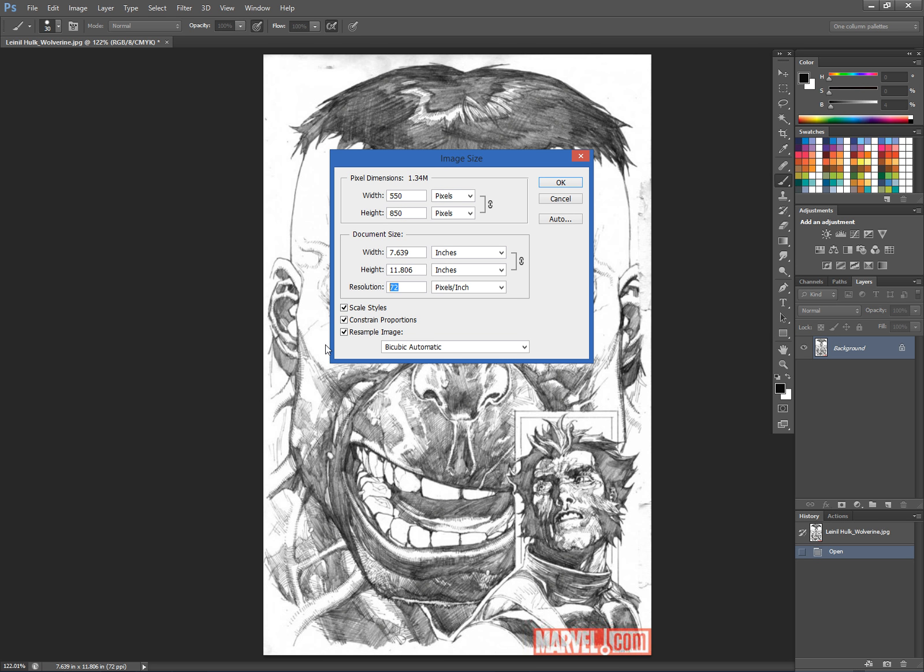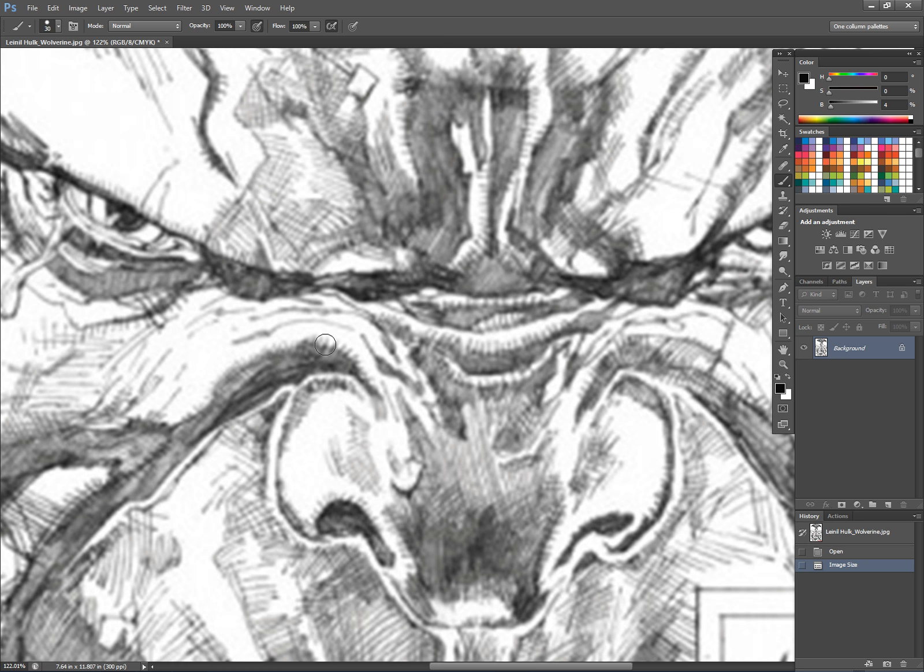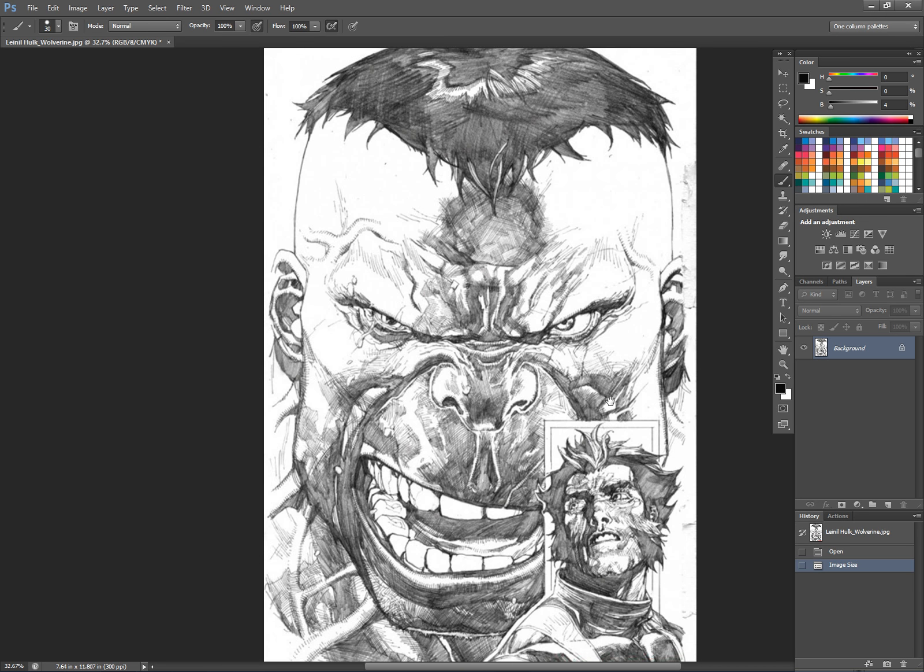I'm actually just going to make this a little less than print size, but 300 DPI resolution, leaving it basically 8 by 11 or 8 by 12. It does not increase any of the clarity of the image — actually it makes it a little bit worse — but it will allow my brushes to have more of the effects that I want. I just have to zoom out.